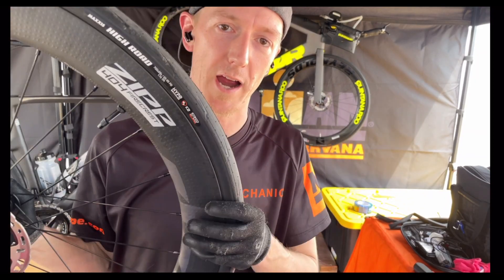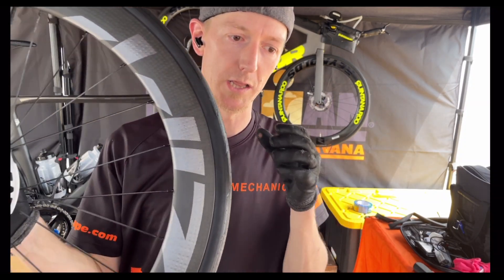How we doing everybody? My name is Jesse and I am your race mechanic. I'm here to tell you today about tire pressure. This day and age in Ironman, we're seeing a lot larger diameter tire.